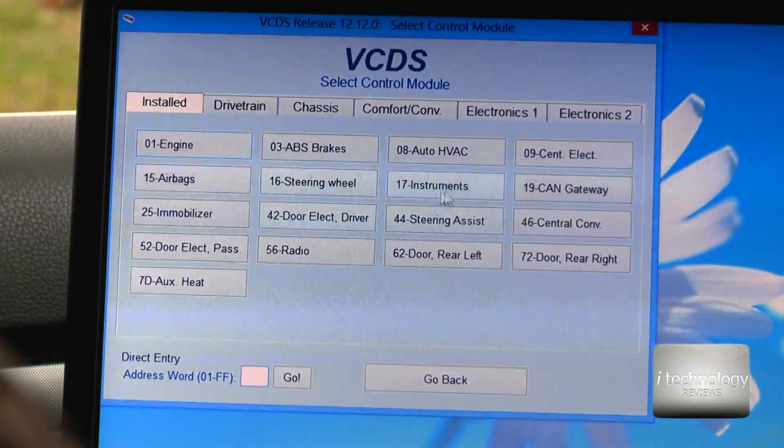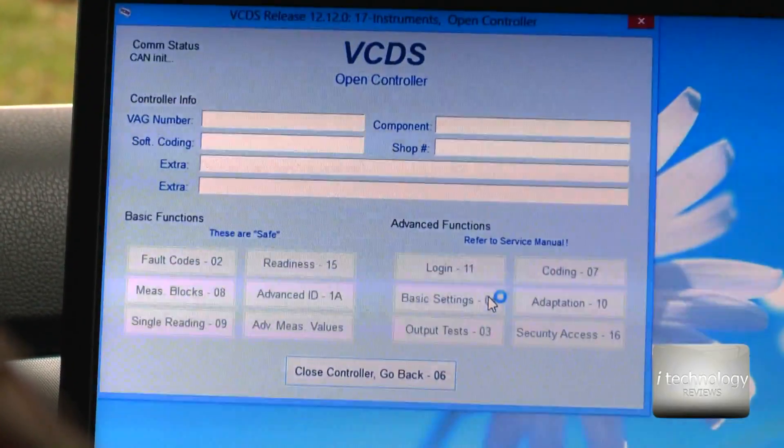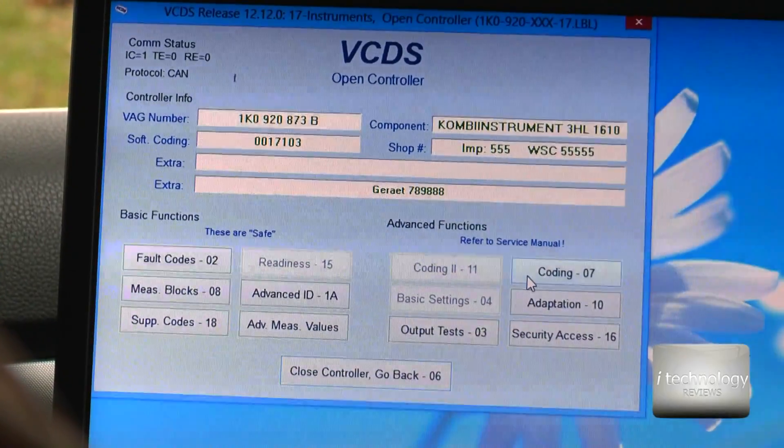Now select and look for the Instruments module. Once you're in the Instruments, look for the Coding option.